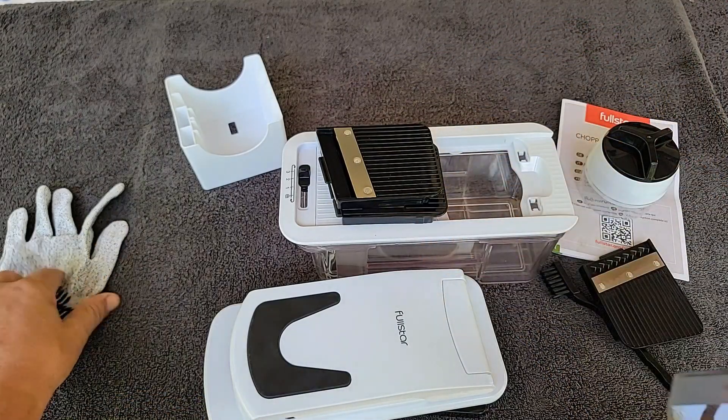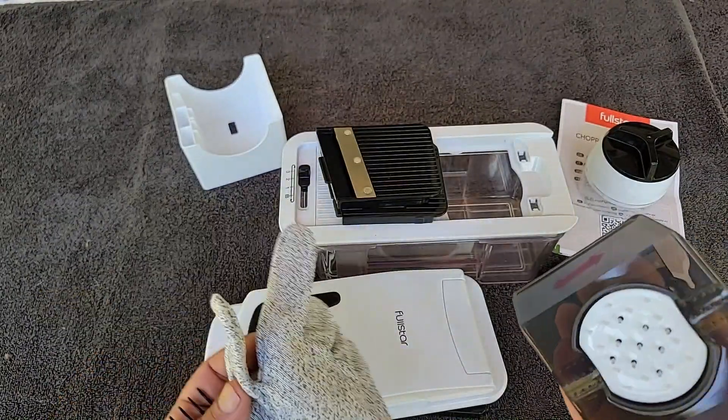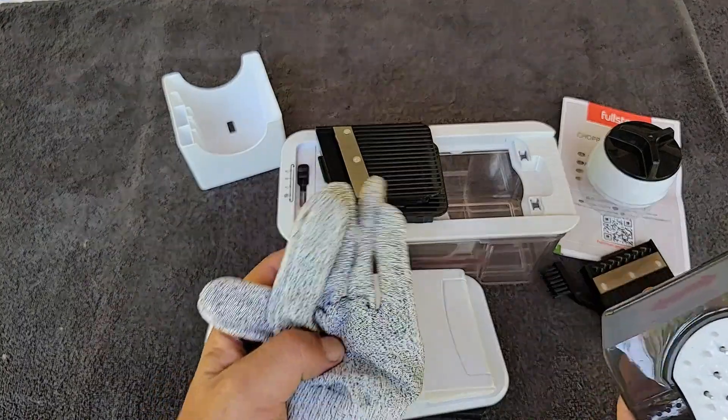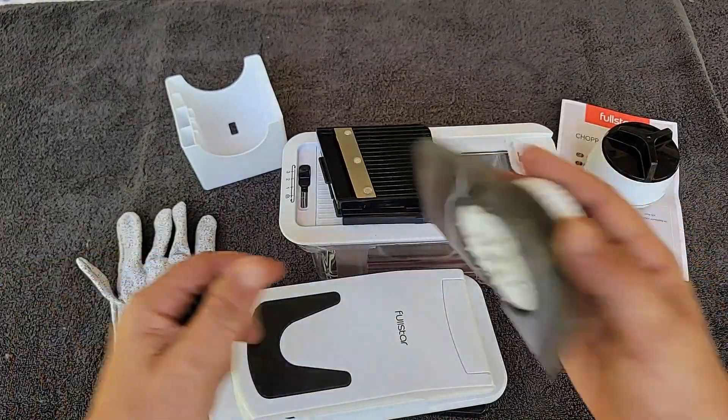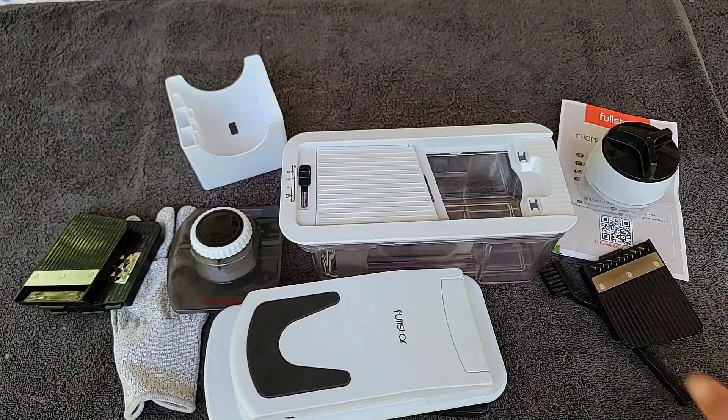You don't want to get your fingers next to these — they're extremely sharp. They also provide a cut-proof glove that you can wear when you're working with this if you're afraid you're going to cut your fingers. Let me tell you, when you cut yourself with one of these, it does sting a little bit and bleeds like crazy — I've done it, and it's no fun.